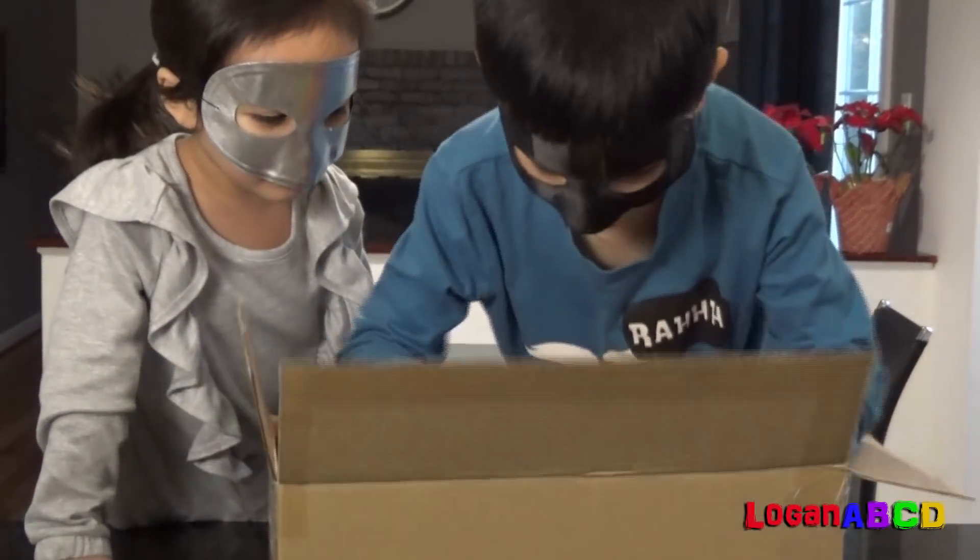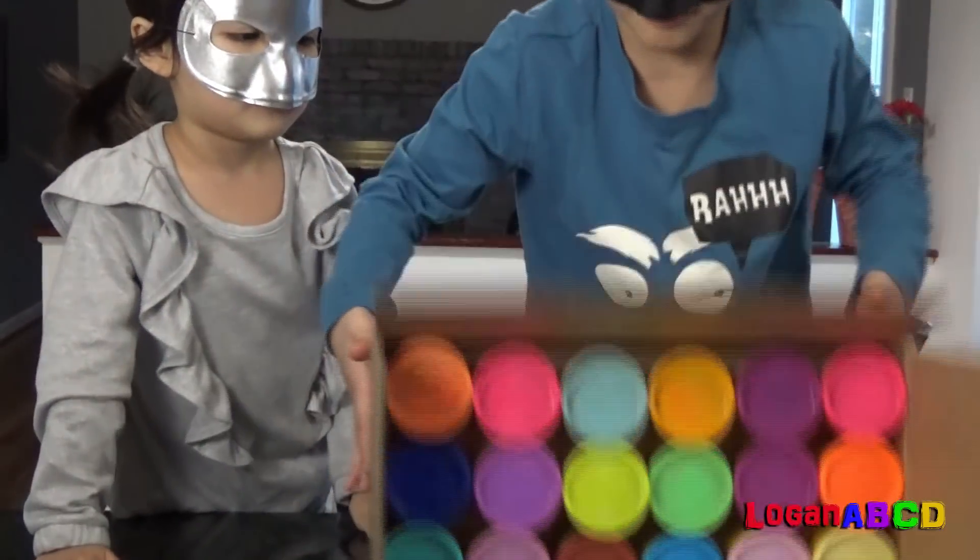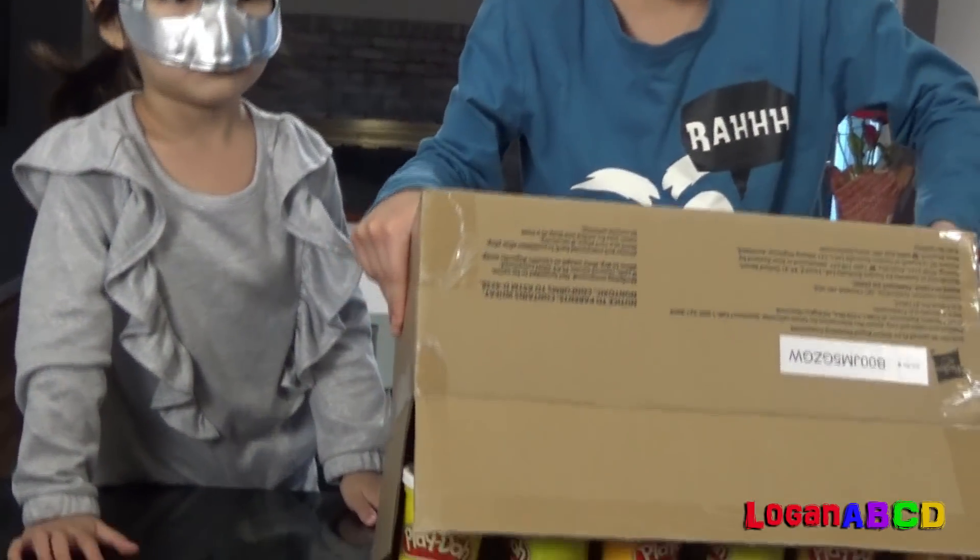Wait, let's see, let's get them out. Whoa, whoa, whoa!